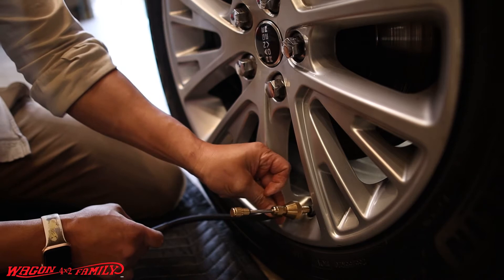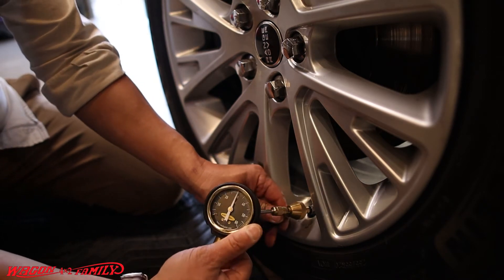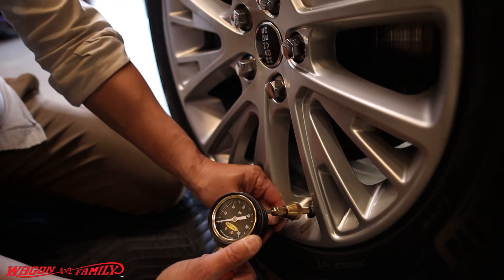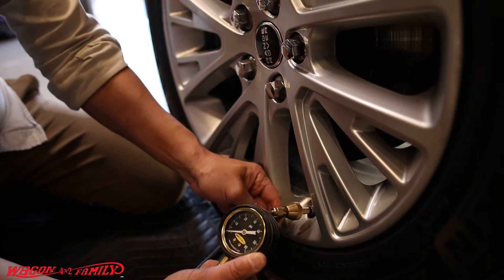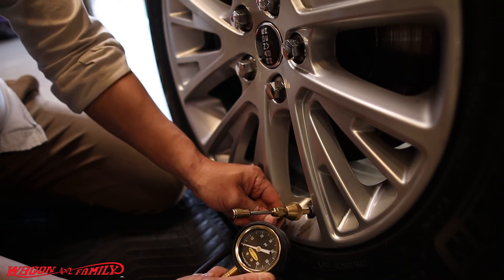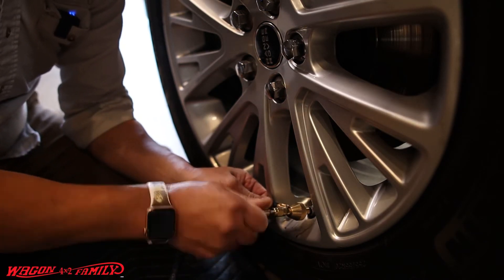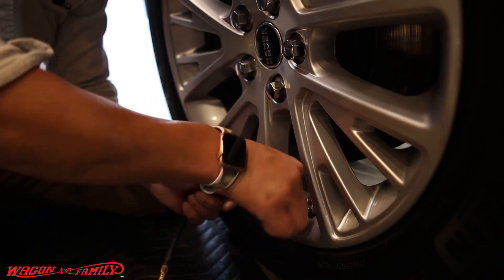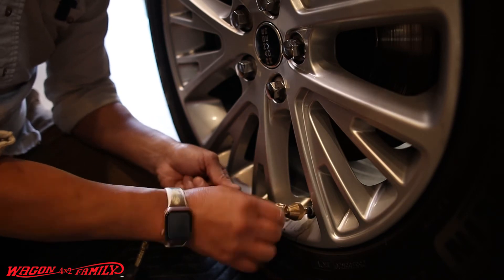Once you've removed the valve core you can pull it out, and the little slider adjusts the air flow. When you want to stop, you can check exactly how much air is left in the tire for micro-adjustments — that's why this is the most common method. When done, push the needle back in, screw the valve core back inside, and unscrew the tool off the valve stem.